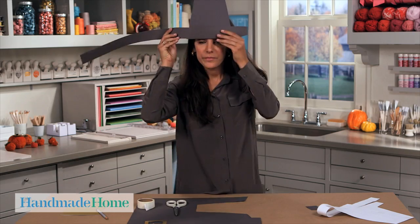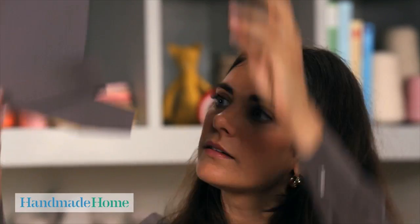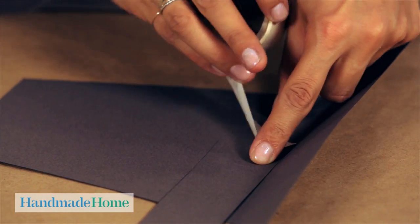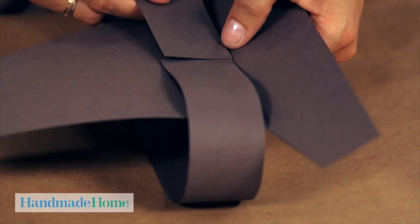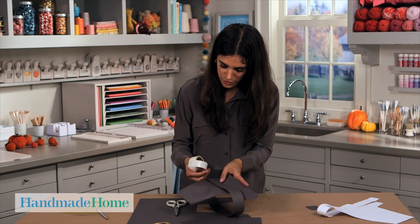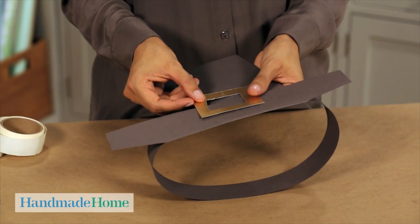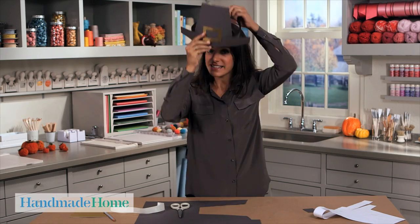To measure, you can put it right around your head to make sure it's the right size. Take it off, add a glue dot to the inside, pull it around, and tack down that end. Two more glue dots to keep that fold secure, and then add the buckle with two glue dots. And that is how you make a paper pilgrim hat.